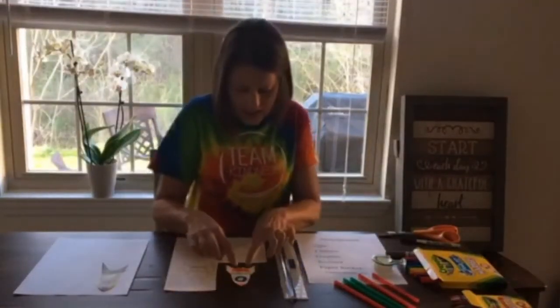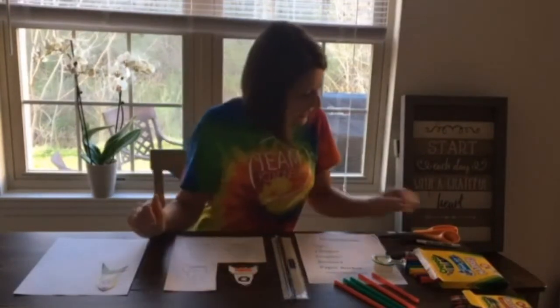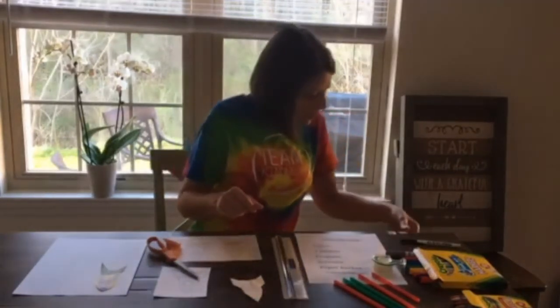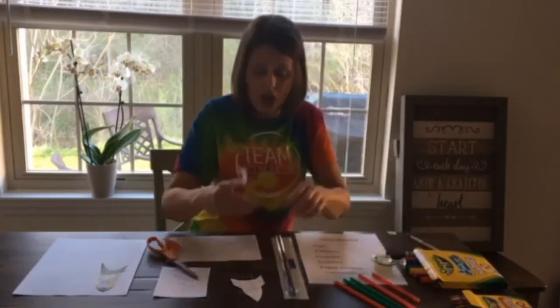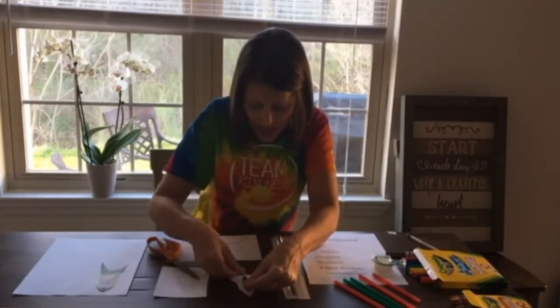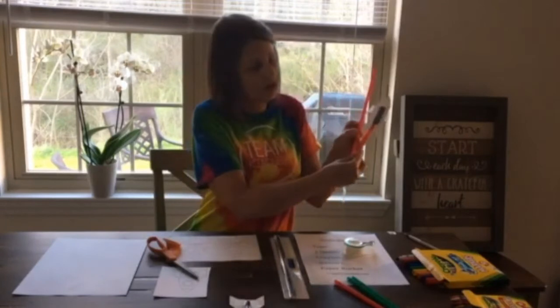What you need to do is color your rocket using your favorite colors. Then use your scissors and cut out your rocket. Now it's time to cut the straw with the larger diameter. All of my straws have the same diameter, so what I'm going to use is a cap off the top of a ballpoint pen, and I'm going to tape the cap onto the back of my rocket.